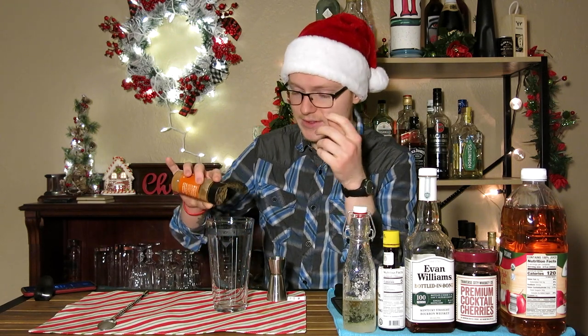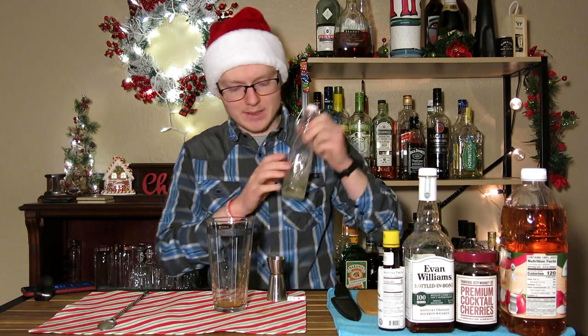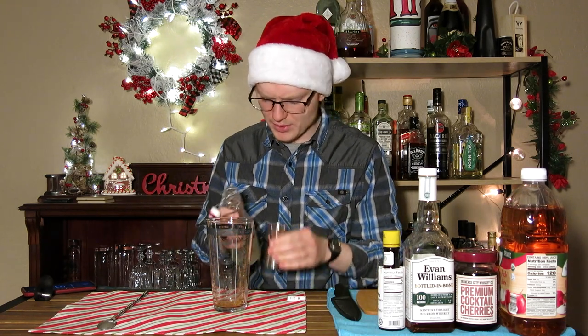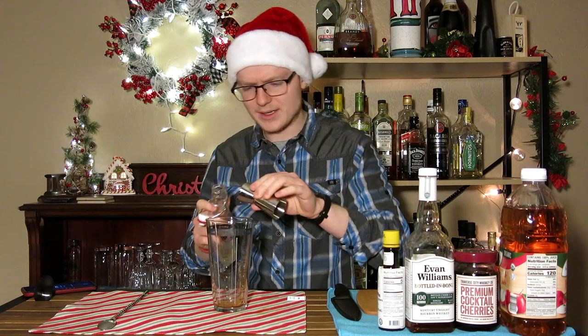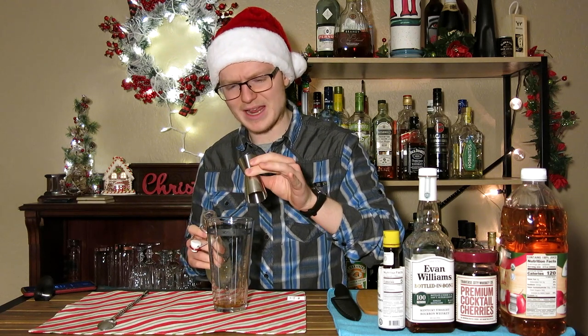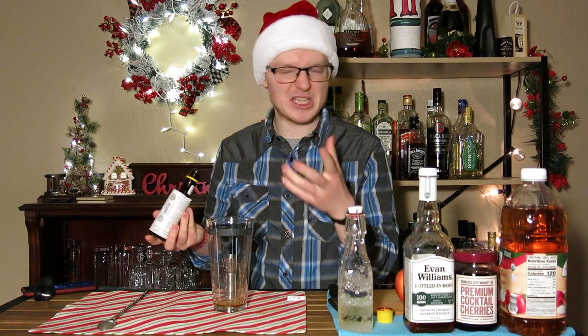I'm going to start by adding the cinnamon to our stirring glass to allow it to infuse its flavors into the cocktail as we make it and allow it to steep, even if only briefly, just to get that flavor in. Next, I'm going to add just a third of an ounce of simple syrup — anything more than that makes old-fashioneds sort of candy sweet, and that's not really what an old-fashioned should be. Then I'm going to do the bitters just to give them a chance to help dissolve some of that sugar and give the cinnamon something to steep into. You want two firm dashes.